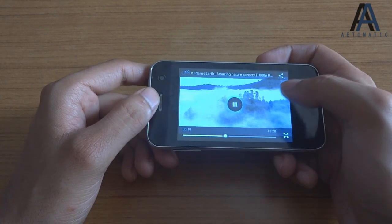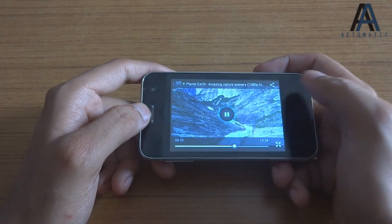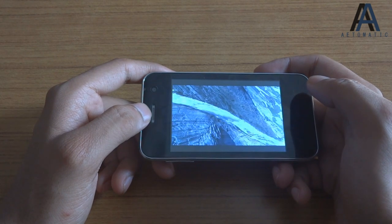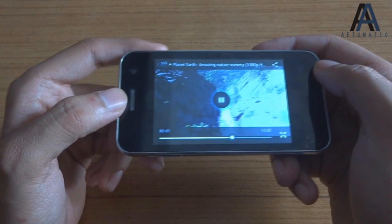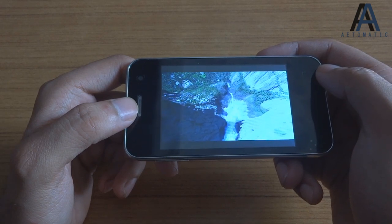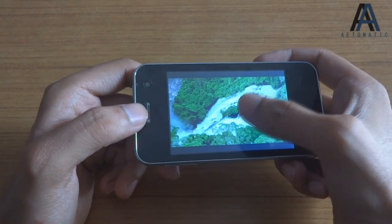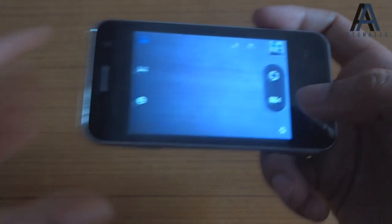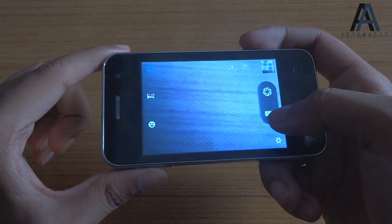Let's see if it can play HD videos. It is playing a 1080p video but it's stuttering a lot. Through a third-party app like MX Player it may be able to play the video more smoothly.